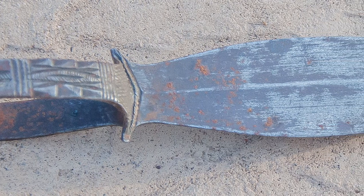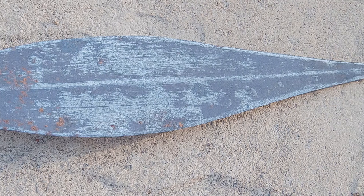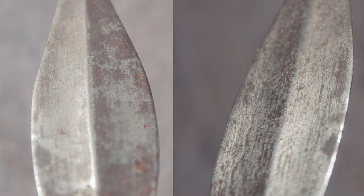You can see that the blade is pretty old and has some new rust on it, as well as some pretty old rust from the blackened patina on the blade itself. Overall, I'm just really enamored with it. I think it's a really cool piece, and that's all I really have to share. Thanks for watching.